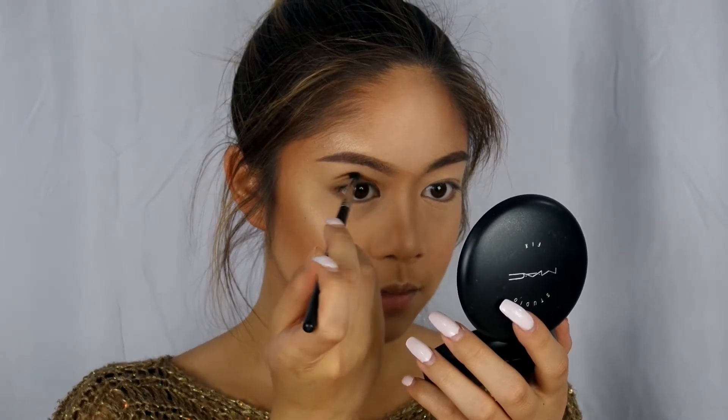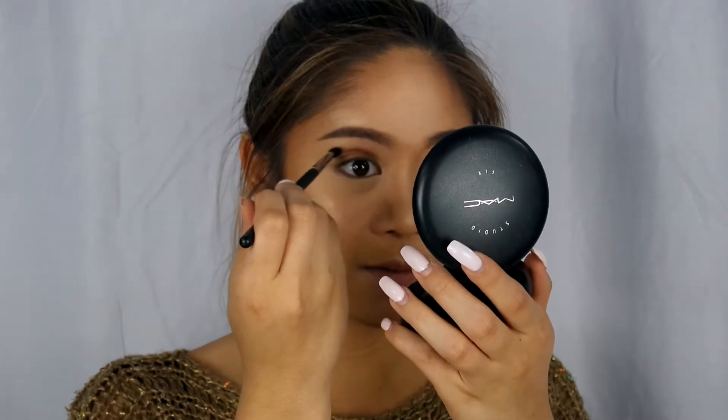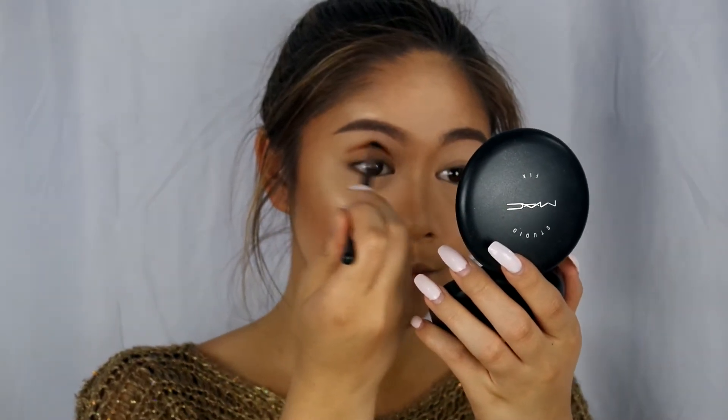The blending process probably takes a really long time so just be patient. I'm just wanting to show every step so that's why it seems pretty long.